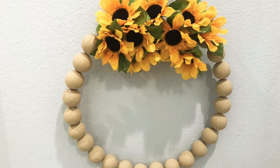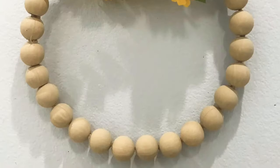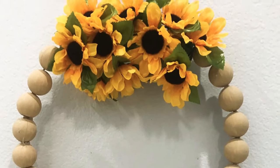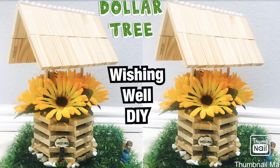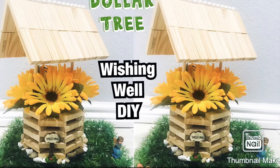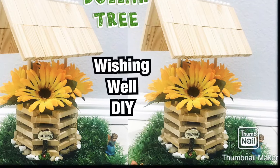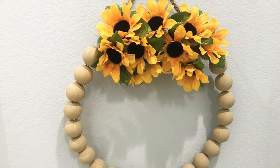Hi friends, Tina Did It here and welcome back to my channel. Today I have a sunflower wreath for you guys using — well, they're not wooden beads, they look like wooden beads, but they're not. You'll see what I used here in a minute. I made this to match my wishing well that I made earlier using Dollar Tree items, so if you missed out on that wishing well, I'll put the link down in the description. If you want to see how I made this wreath, keep on watching.